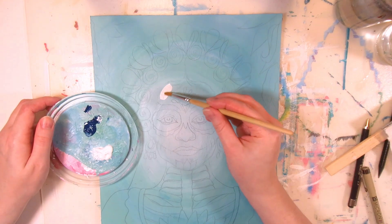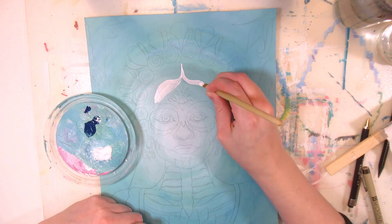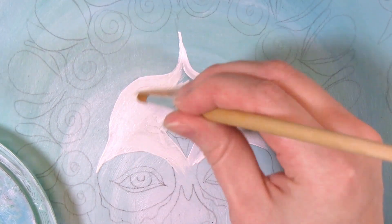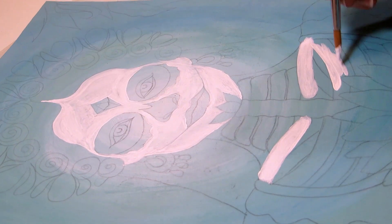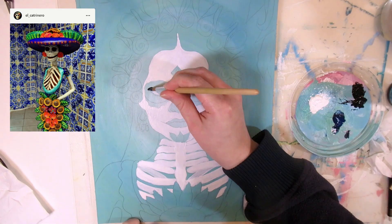In hindsight, the lighter part in the middle of the background could have been a bit bigger, because it just gets covered by the face now. Since this is a bigger painting, I have more room for details, so the skeleton is a little more realistic looking than the old one — not a lot, just a little. I especially like the El Catrineros sculptures as inspiration.